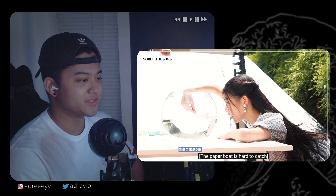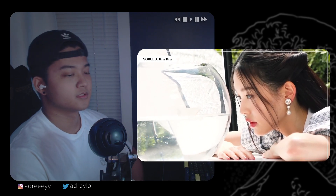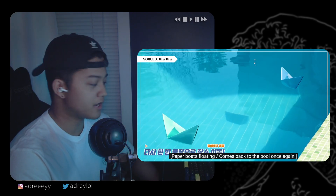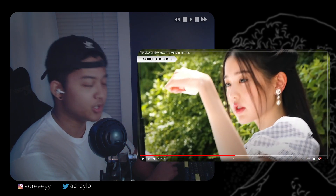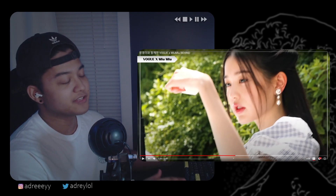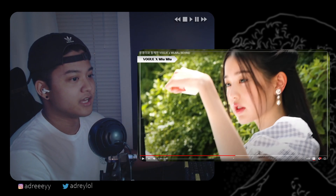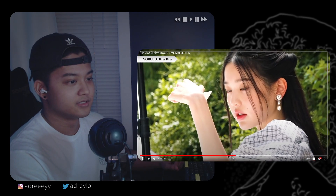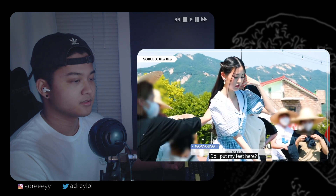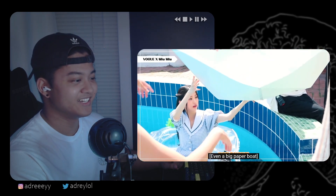Such an interesting concept for this commercial or whatever it is. Damn bro, how does she look at a paper boat with such intensity? Like, if you asked me to stare at a paper boat, bro, I'd start bursting out laughing right there. How does she do it, man? That expression is crazy. Oh, that's kind of scary, bro — transparent.